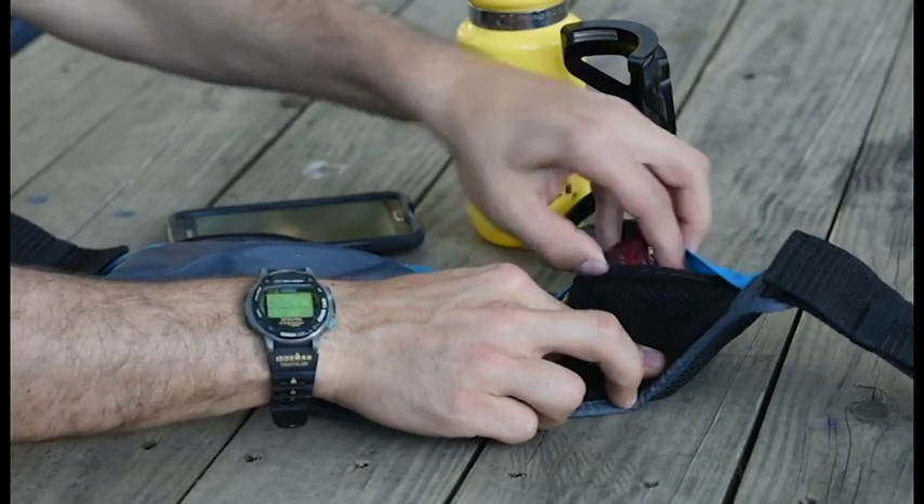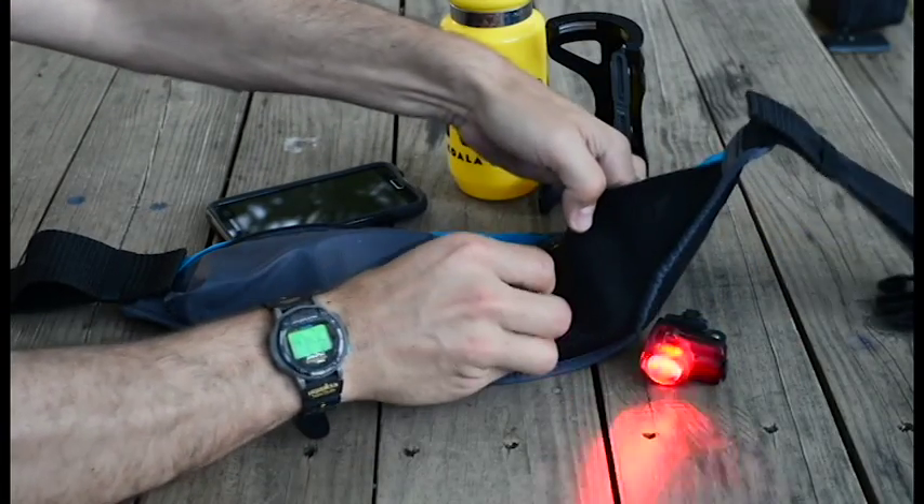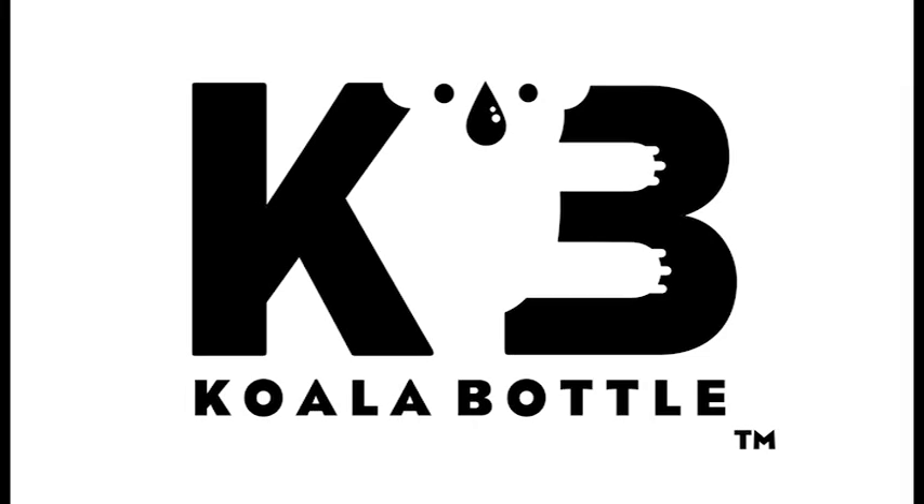The waist pack includes a water-resistant cell phone pocket as well as a mesh pocket for additional storage of personal items, or a light so that you can be seen at night. With Koala Bottle, you can explore more.